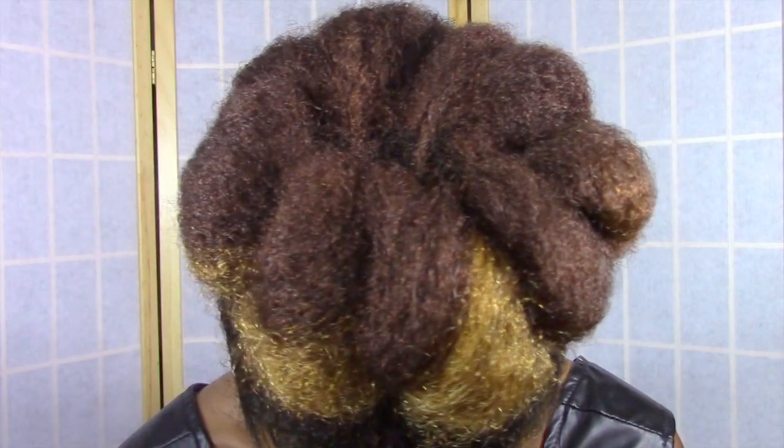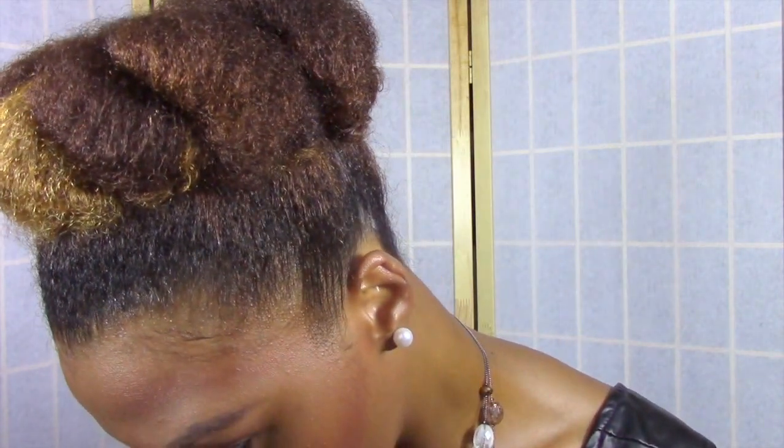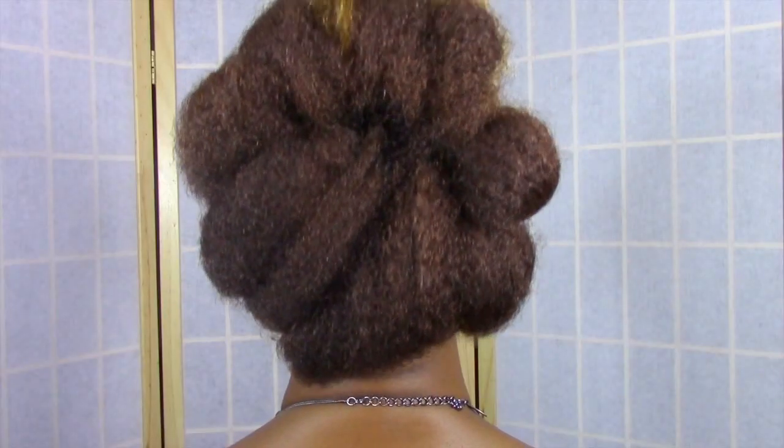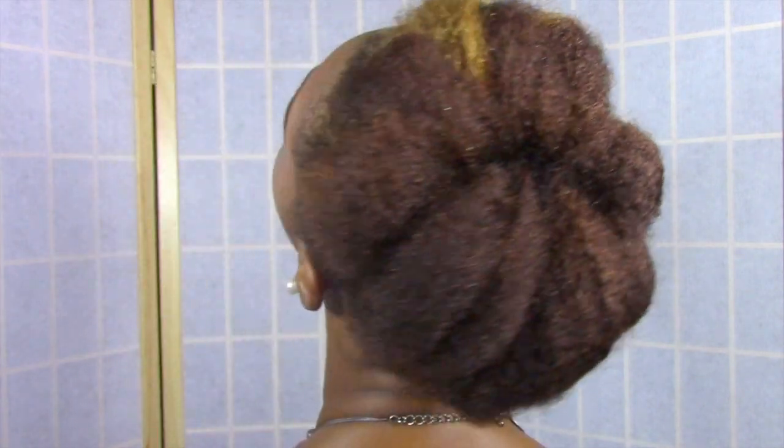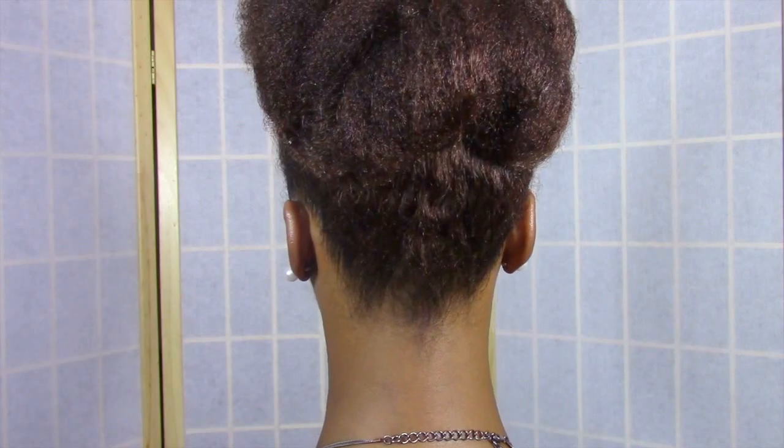I love how smooth and shiny and sleek this edge control left my hair. It's not sticky and tacky like a lot of edge controls and there's literally no product buildup, which has been my plight with a lot of edge control products.